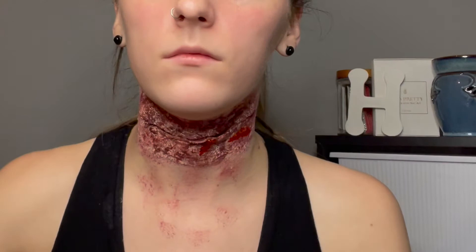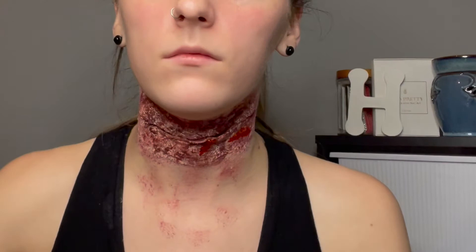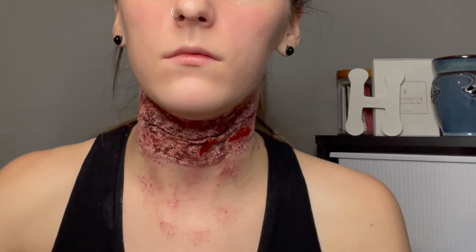Lastly, I'm going to apply the fake blood. I'm going to use a stipple sponge, my fingers, and a spray bottle.